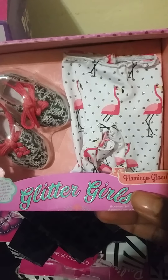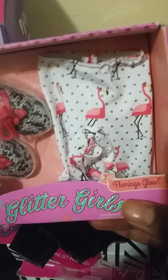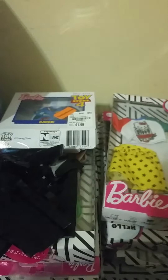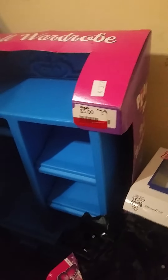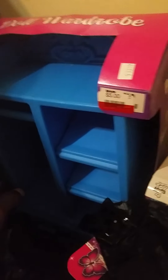This right here is from Tuesday Morning. I showed you all the other one but I forgot to mention this one — the flamingo glow with the plus size 12-inch dolly that I got from that fairy fashion page. Check the other video if you missed it, but we're gonna take a look at this wardrobe here.